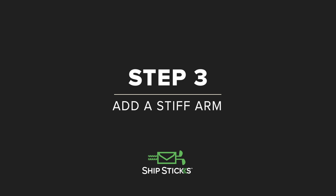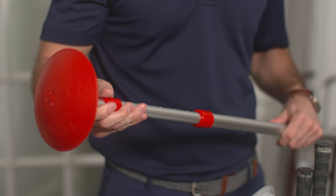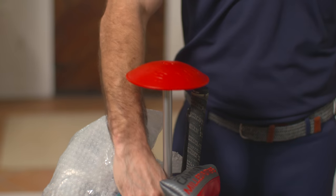For additional protection, let's add a stiff arm — just extend, lock, and place it in your bag. This acts as the tallest point on your bag and will absorb any unwanted impact during shipping.